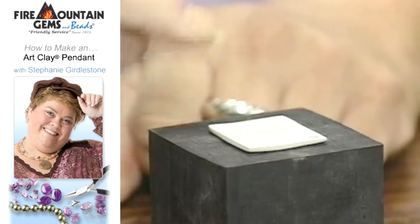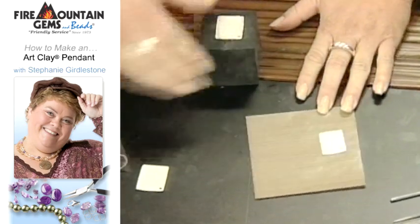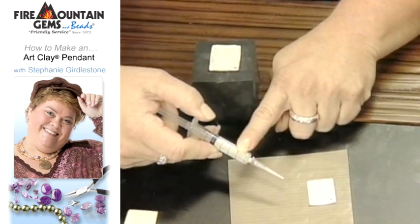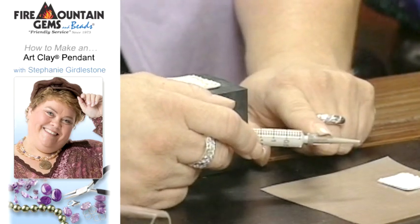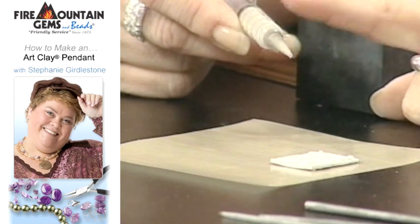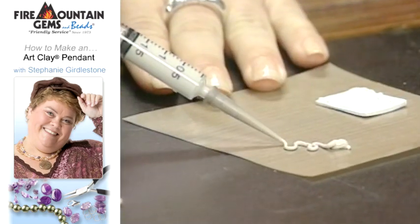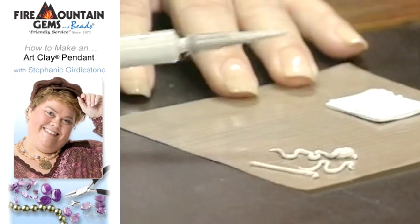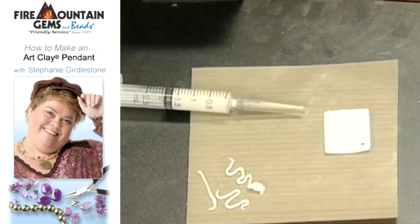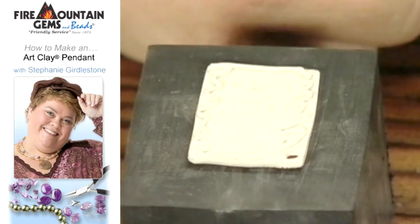I'm going to embellish it a little bit more with a syringe — a really great product that comes pre-packaged with clay in it. It has three nozzle sizes; this is the largest, and it leaves just a line of clay. This is much like cake decorating where you want to lay the clay out. I went ahead and did that on this piece already, then dried it again. It's very important that it's completely dry because when you use the kiln or torch, it can actually break apart if there are any air bubbles or if it's not completely dry.